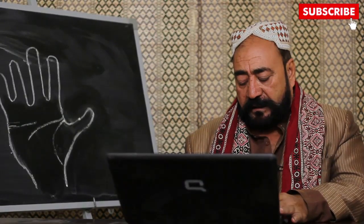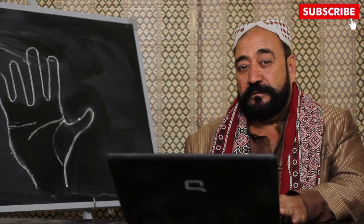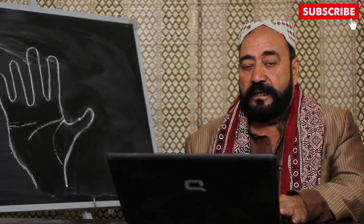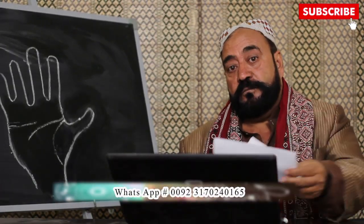محمد عرفان نے عمان سے پوچھا: دولت کب ملے گی؟ پیارے دوست، اگر کہیں دولت پڑی ہو تو مجھے بھی بتائیں! دولت ملتی نہیں، اس کے لئے محنت اور کوشش کرنی پڑتی ہے۔ تھوڑی کوشش کریں، انشاءاللہ دولت ضرور ملے گی اور بہت ملے گی۔